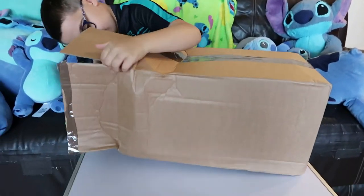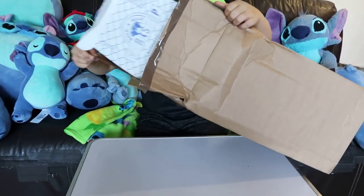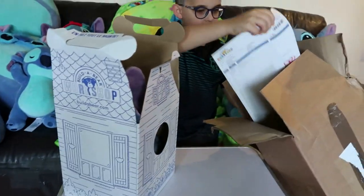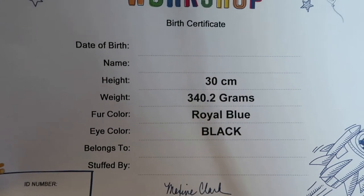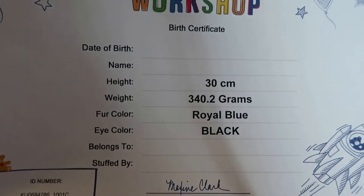Is it in a Build-A-Bear box or is it just inside there? It's in a Build-A-Bear box. Oh, is it? Whoa! Oh, that's just the invoice, I guess. Did you get a certificate? It's your certificate. Oh, let's see. Oh, cool. He's so cute. Oh, you can fill in the rest of the details yourself, I take it. Belongs to, Stuffed By. Oh, that's cool.